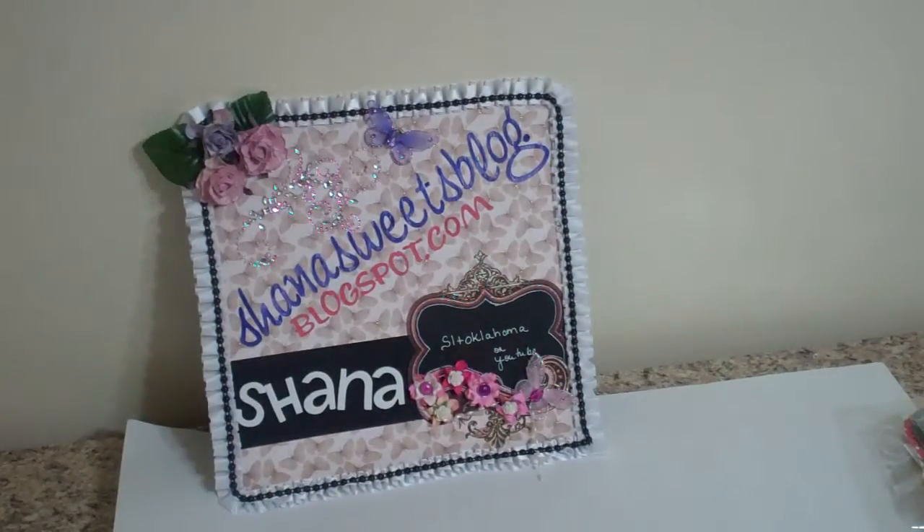Hi everybody, it's Shanna with ShannaSweetsBlog.blogspot.com. I want to show you some projects that I'm getting ready to put in the mail.